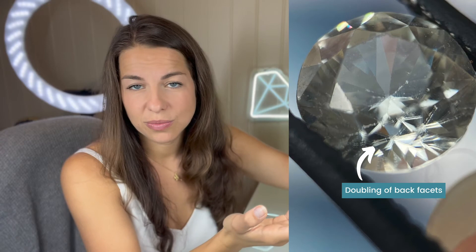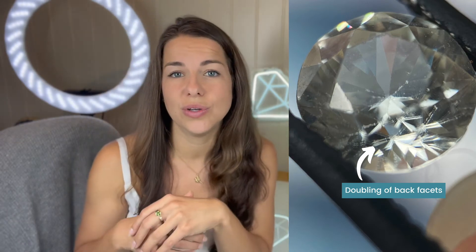I recommend observation. There are also some new diamond testers on the market. Some of them can detect these low-conductivity synthetic moissanites.